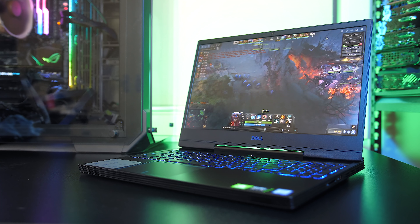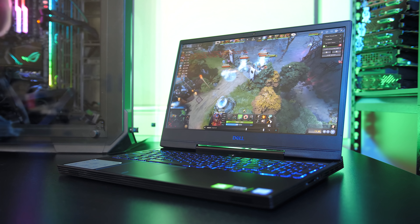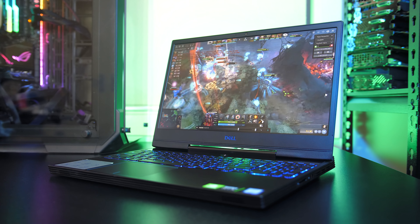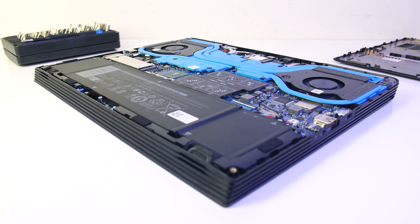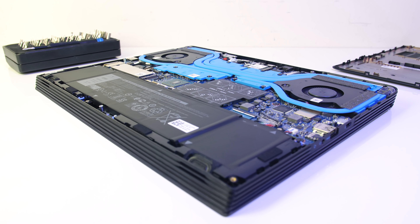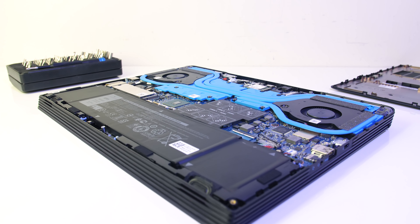Dell's new G5 gaming laptop is in a thinner chassis compared to the older model from 2018, but sticking powerful hardware in a smaller space generally results in more heat. So just how hot does the new G5 get? In this video I'll be taking a detailed look at thermals and seeing how much we can improve performance with some simple tweaks.